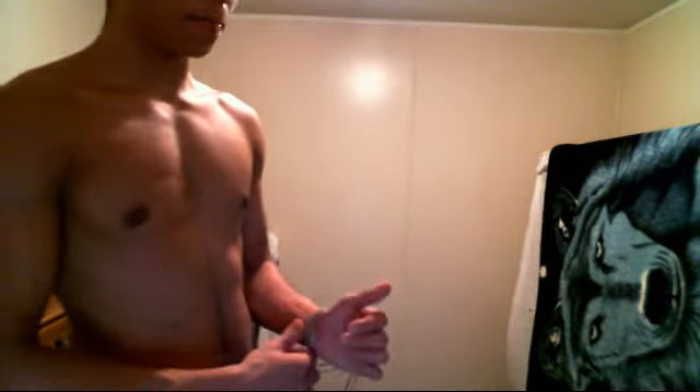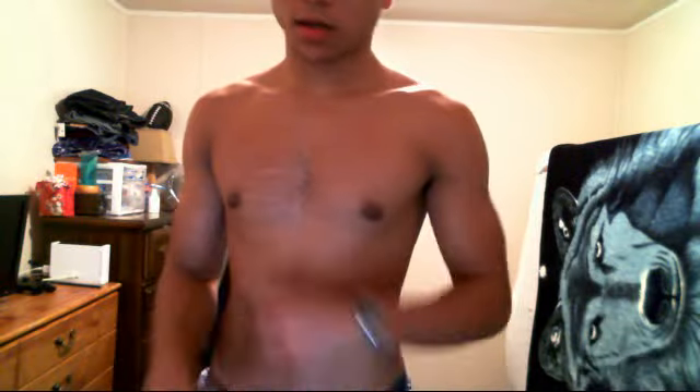Alright YouTube. Just a little demonstration on bicep dumbbells — nothing serious. I'm not going to go into the whole workout just yet. I'm just going to go ahead and show some of the steps and the causes to at least get some cut and growth within your biceps.